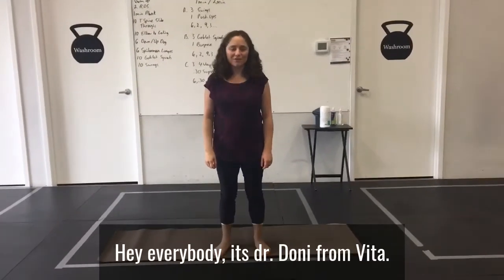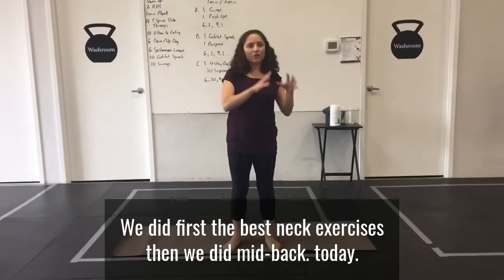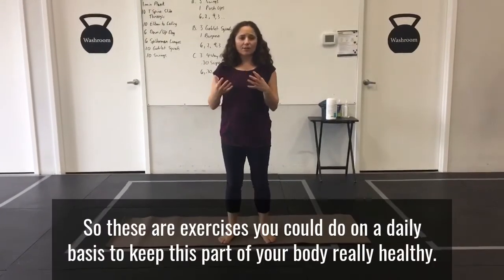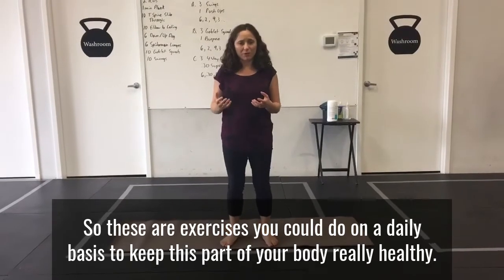Hey everybody, it's Dr. Doni from VIDA. So we've done a little series of videos — we did first the best neck exercises, then we did mid-back. Today I want to focus on the low back. These are exercises you could do on a daily basis to keep this part of your body really healthy.